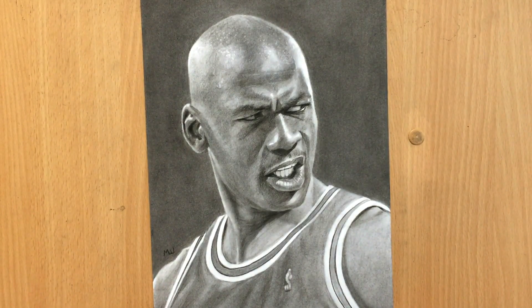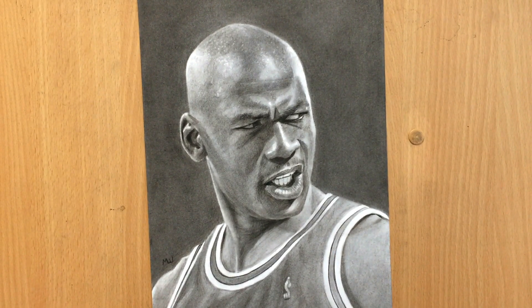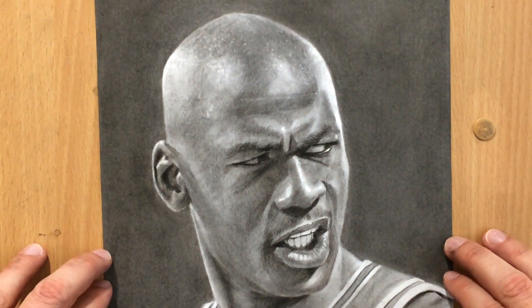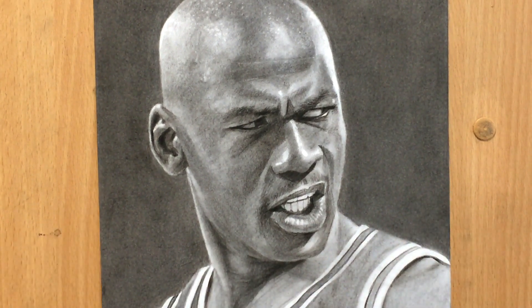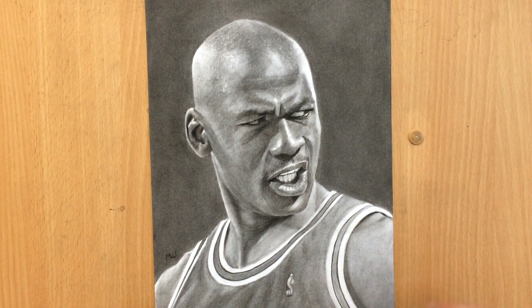I've already done several drawings of Michael Jordan — at least four or five — but I think I only did two of them in charcoal. This is the second largest portrait of him that I did; I had an even larger one done in colored pencil. I've zoomed in a little bit so that you can see more of the detail on his face, and this is what it looks like again when zoomed out. Don't forget to subscribe to my channel if you haven't already, and don't forget to give me a like. Thank you for watching and I'll see you in the next video.